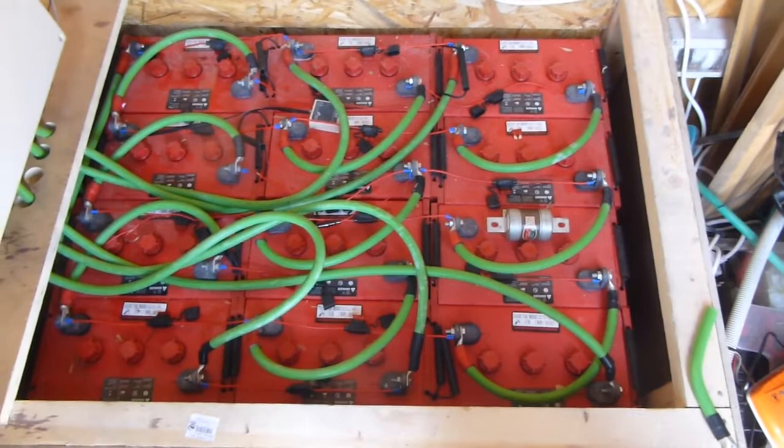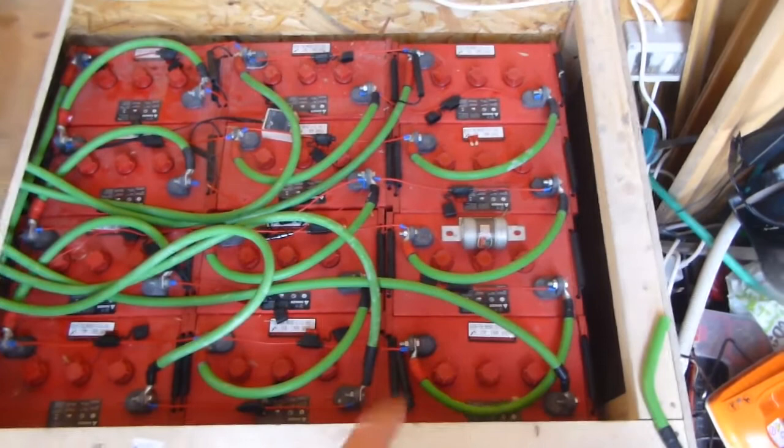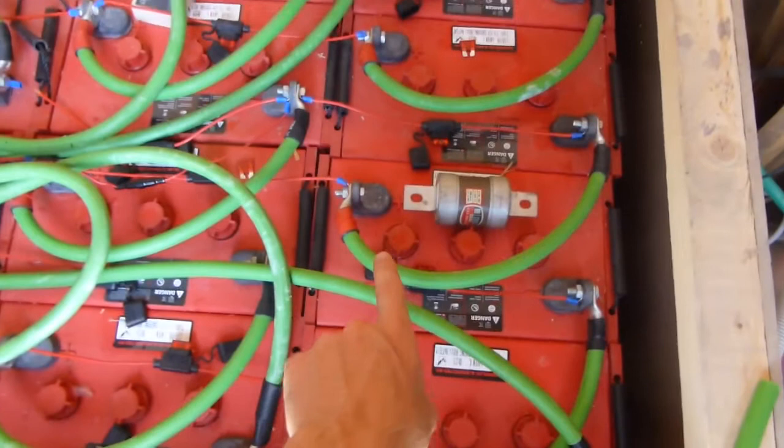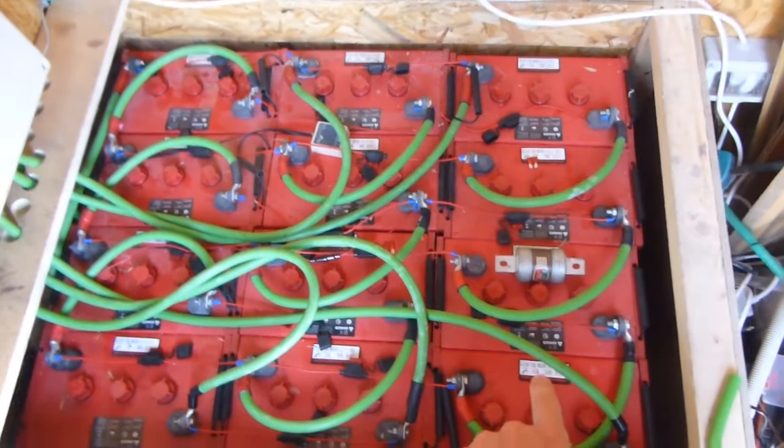So here we go again, I'm playing with my batteries once again. When I set up this battery bank, I grabbed all the batteries and put them all in the same direction, so I have to do the series connections. You see I've got positive to negative, and it's got this long cable.